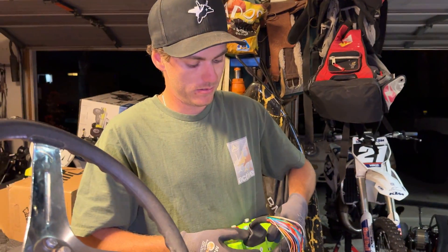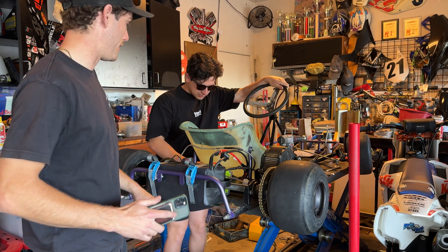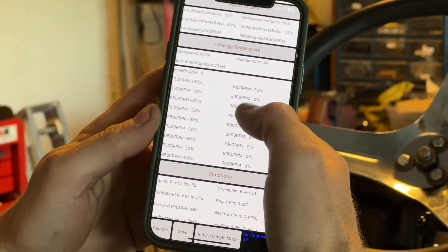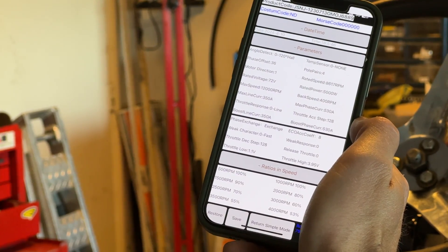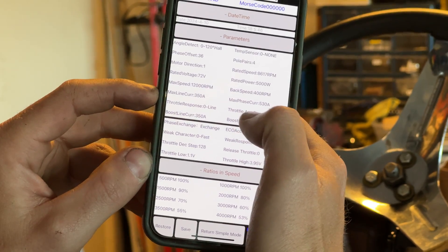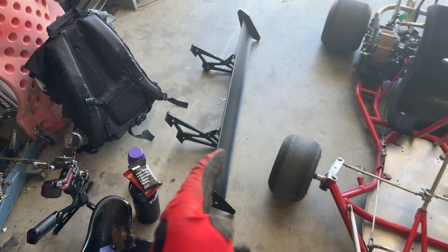Day three — Far Driver hooked up, kill switch connected to the app. The motor's gonna spin super sketchy when you first do this, make sure everything's free flowing and be ready for impact. Going through the settings: we're adding regen to 30%, might need to turn it down to 18. If you did the auto-learn — hold it wide open and it learns — everything should be preset. We're going to change rated power to 5000 watts, max speed 12,000 RPM, max line current 350 amps, max phase current 530 amps, boost phase current 530, boost line current 350. That's a pretty good default setting, you can always turn it up from there.